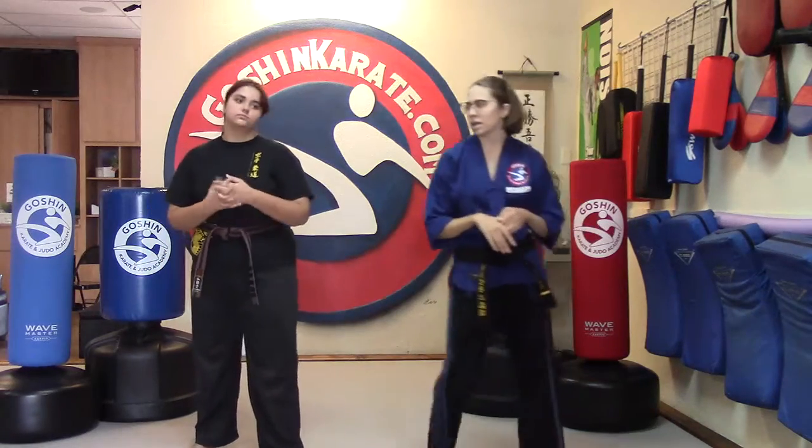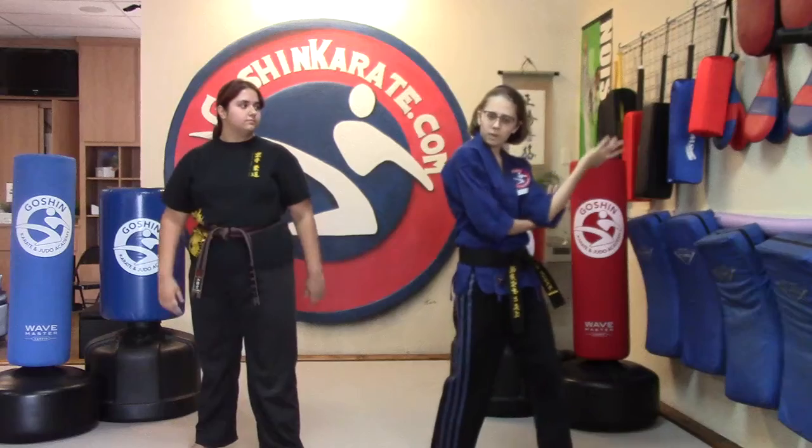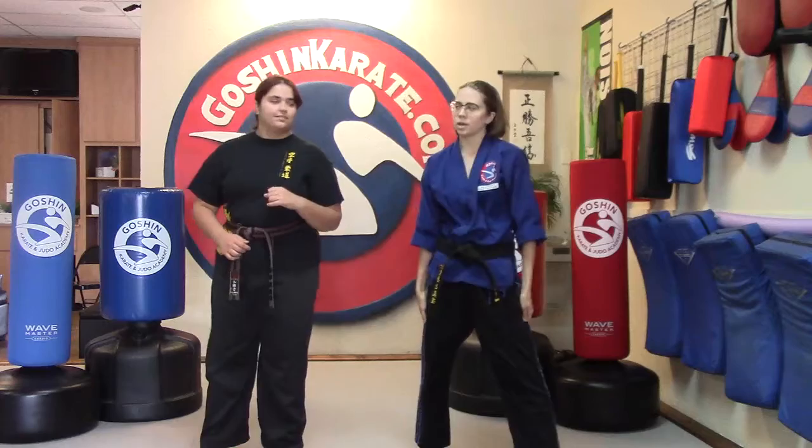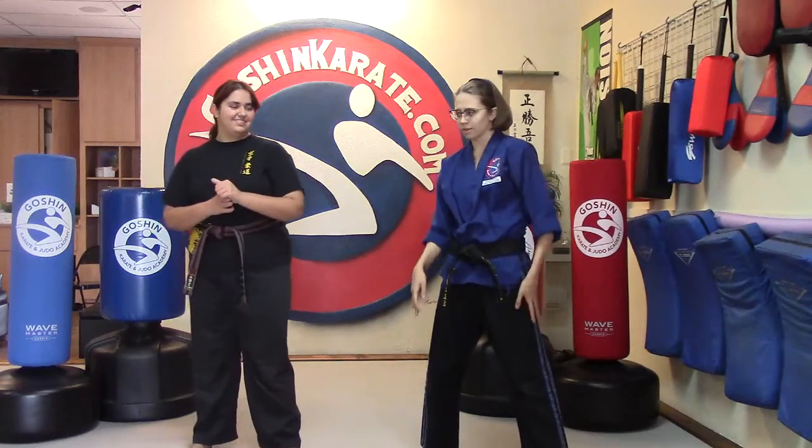We're going to be doing some legs with the last five minutes of our class. Since we didn't work legs a lot today and we have our extra five minutes, let's go ahead and stretch out those legs. It'll make you a little bit sore, but I hope you'll look forward to next time still.